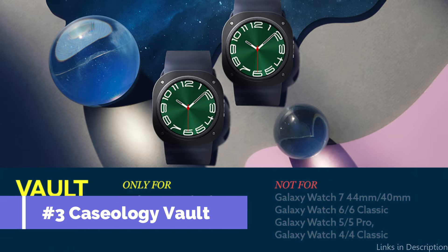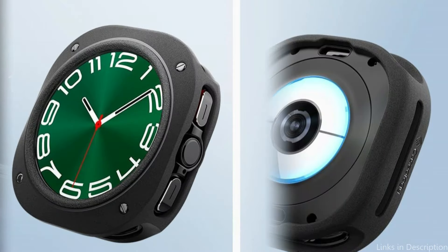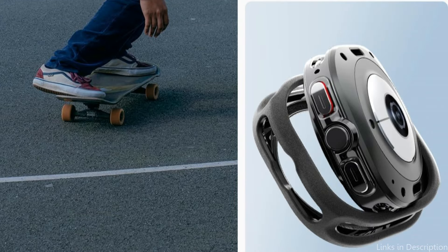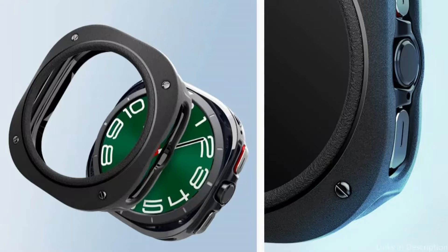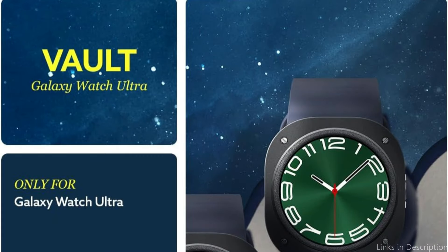On number two, we have the Caseology Vault Case. Carefully crafted to fit the Samsung Galaxy Watch Ultra, the Caseology Vault Case combines the perfect amount of flair with protection. Its structure provides a strong cover for your smartwatch by combining polycarbonate for durability against scratches and harsh impacts with TPU for shock absorption. Reliable protection and a sleek sensation on your wrist are provided by the simple, flexible design and durable sandstone texture body.